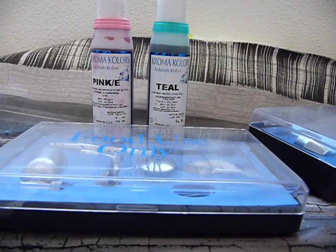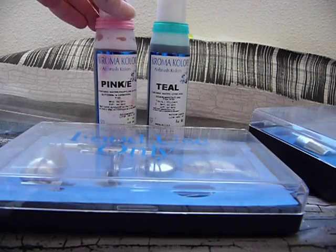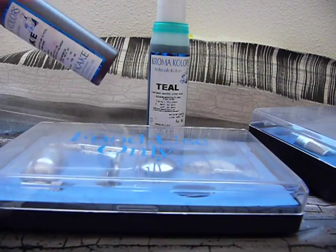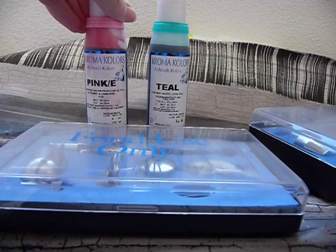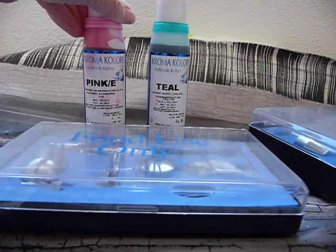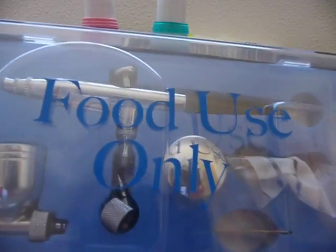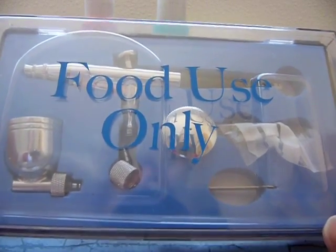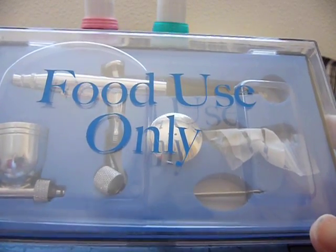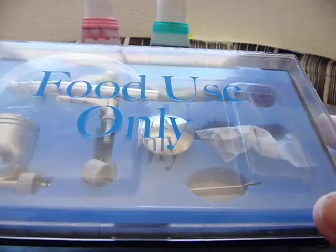To start off with, you can see here I have a couple of containers of Chroma colours. These are actually food colouring, and I have them because they are brilliant for airbrushing — even for artistic purposes I frequently use them. But I also like to airbrush cakes, sugar work and things like that, so that's why I have Chroma colour. This airbrush here is marked 'food use only,' and this is the one I have dedicated just to that purpose. If you're doing food items, you want to make sure nothing poisonous is going to get into your food, so you do need one specially dedicated for that reason.